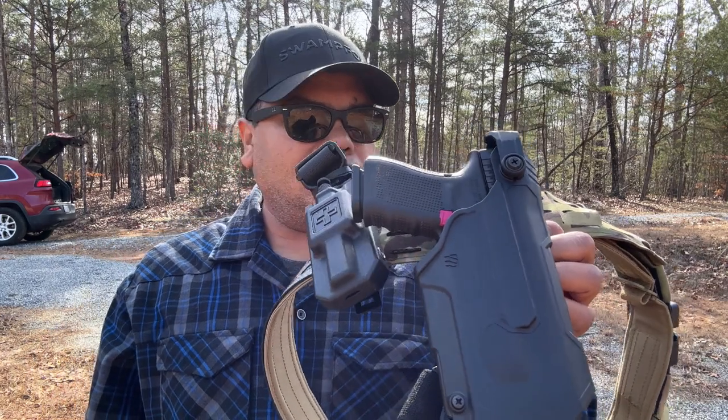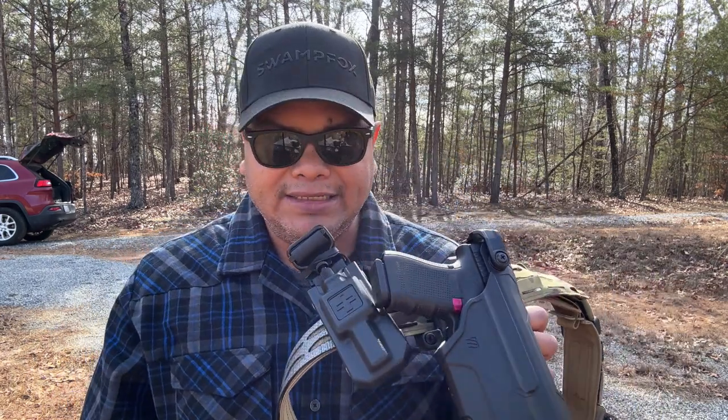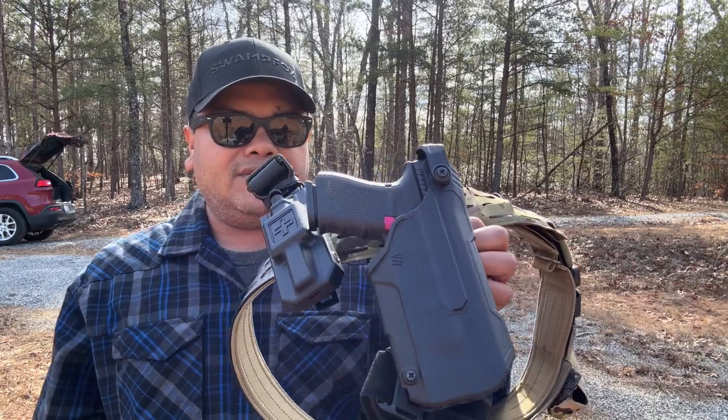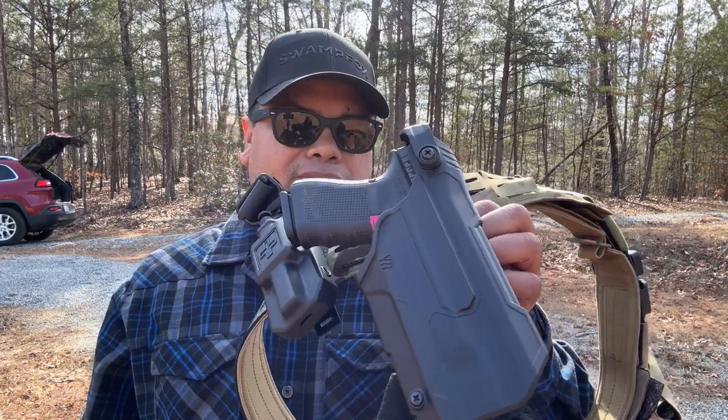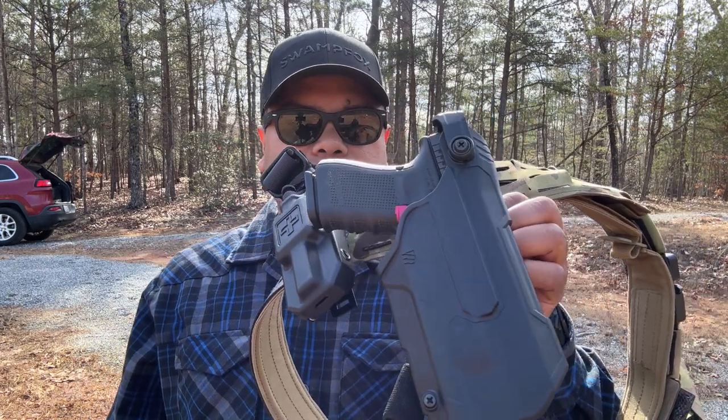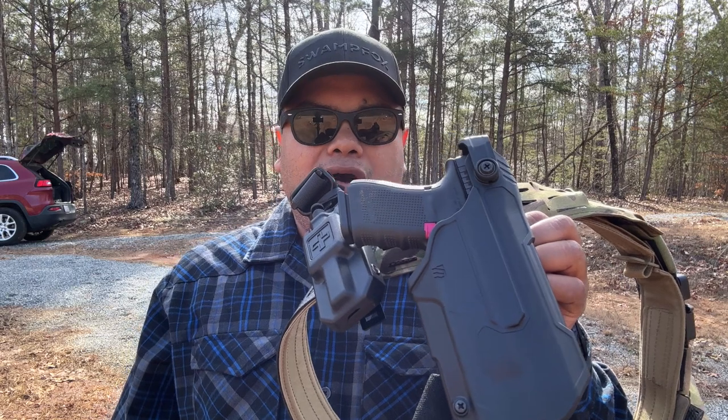Enough talking — let's do some draws with it. No magazine changes because YouTube doesn't like that, but we're going to draw, take a few shots, see how well I can draw with no issues, and give my final opinion about the Blackhawk T-Series Level 3 holster. Stay tuned.